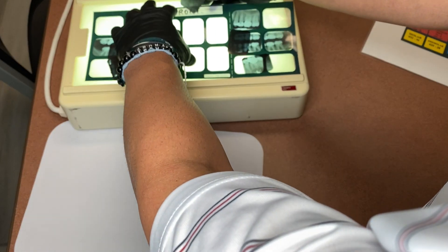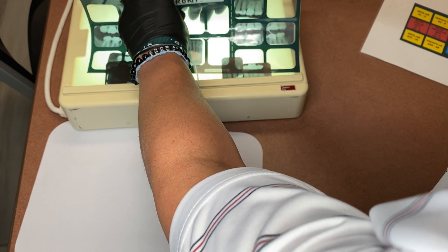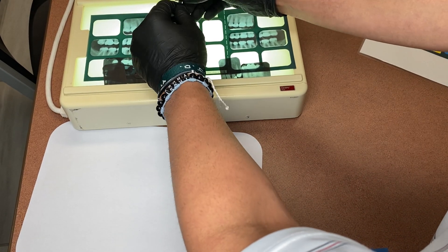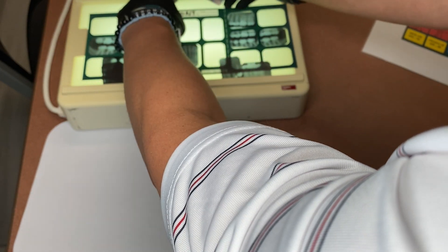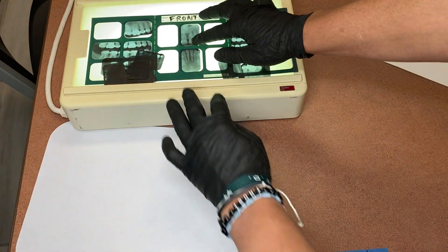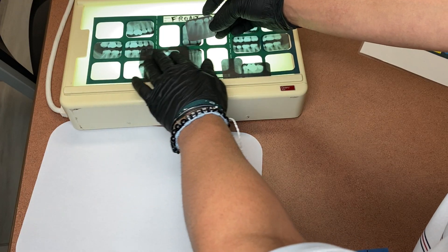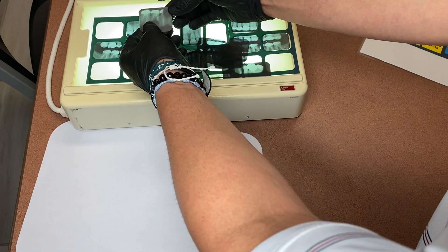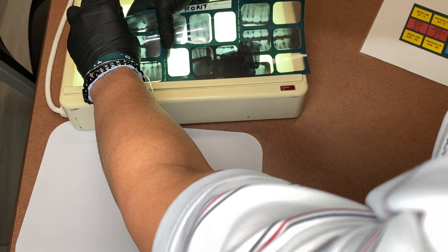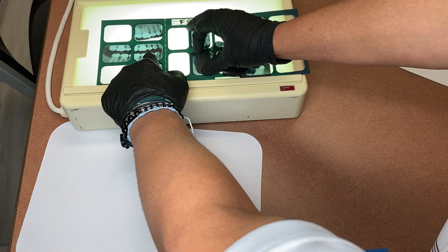One thing to notice about your anteriors shot is looking at basically the size of the teeth. When you are matching up number 24 and 25 versus number 8 and 9, obviously 8 and 9 are always going to be bigger. So if you notice the size difference — one's obviously a lot larger than the other. Again, I'm just matching up restorations from my bite wings. I'm looking for root canals that are similar to my bite wings, I'm looking for crowns that are matching up to my bite wings.